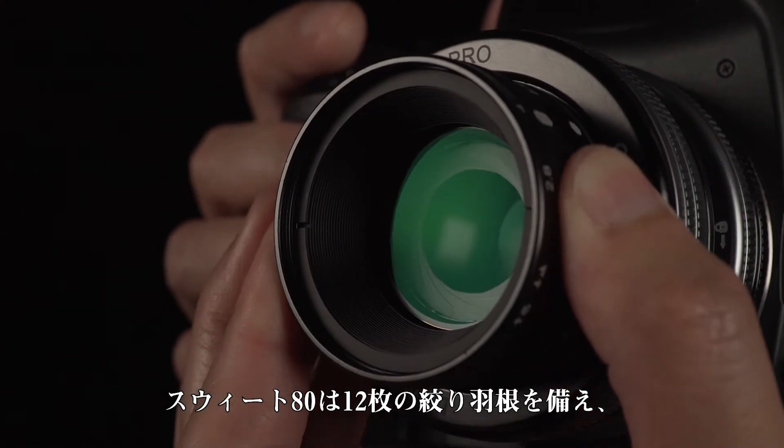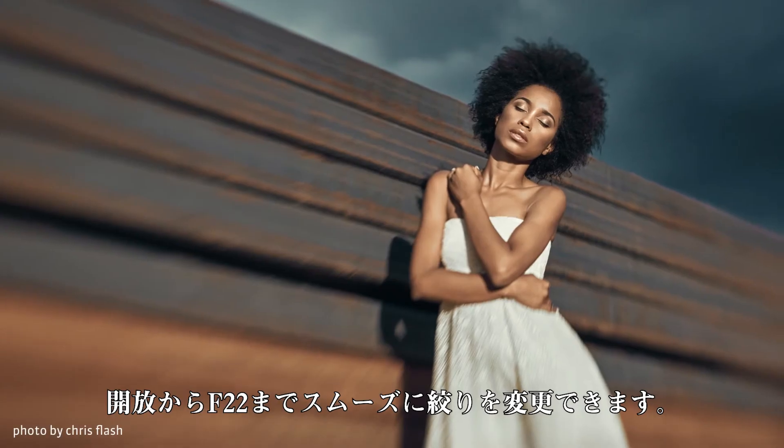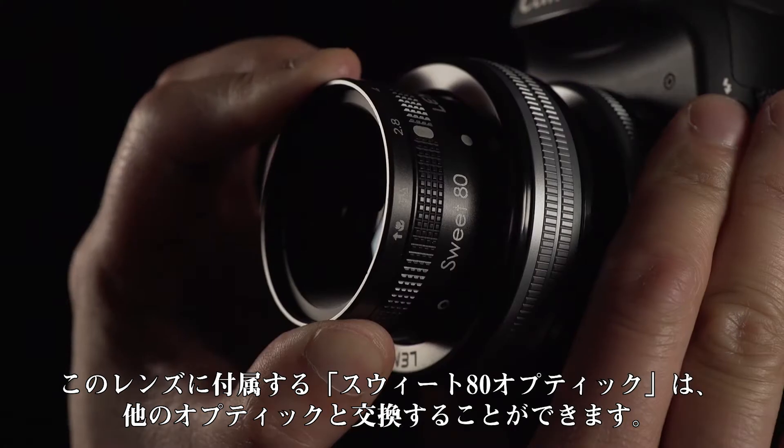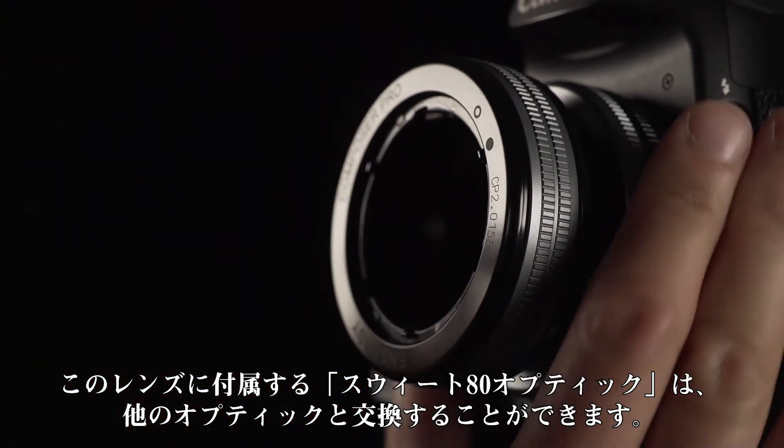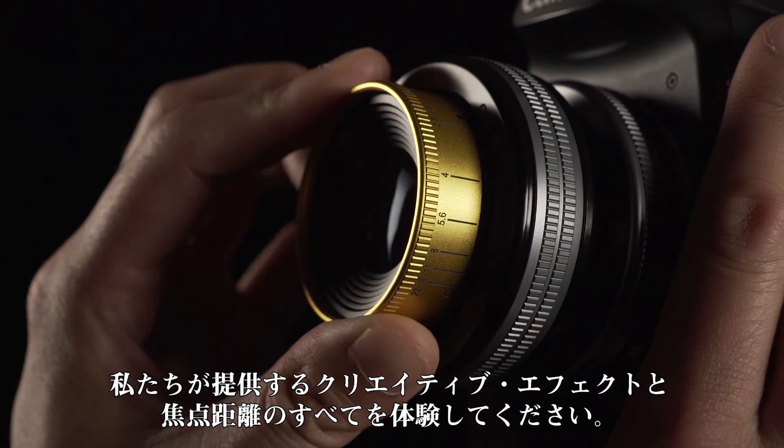Suite 80's 12 aperture blades make for a perfectly smooth transition from sharp to soft. Get this lens and you can swap out Suite 80 for other optics, and experiment with our entire range of creative effects and focal lengths.